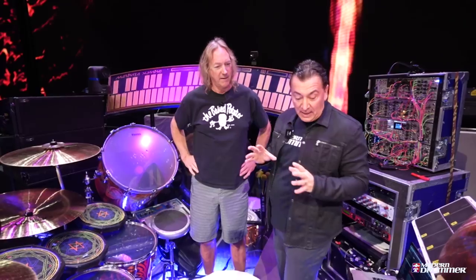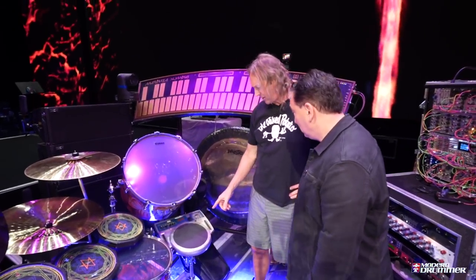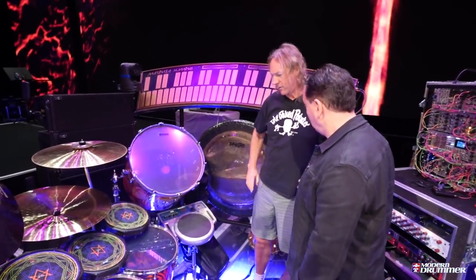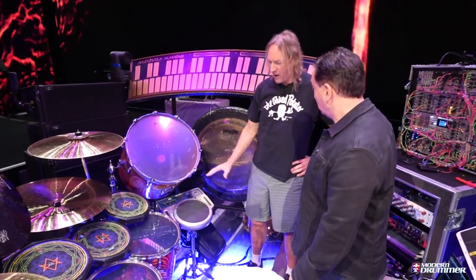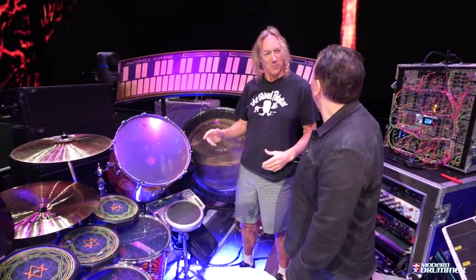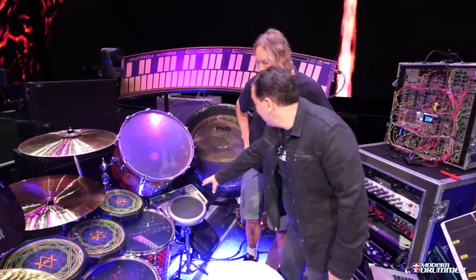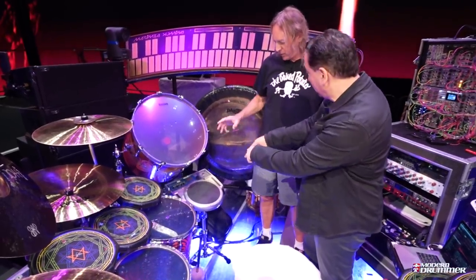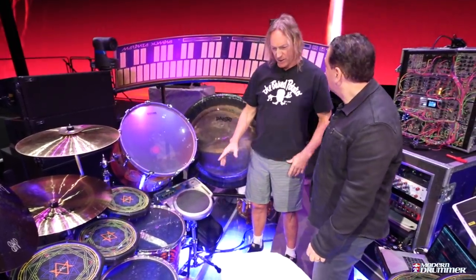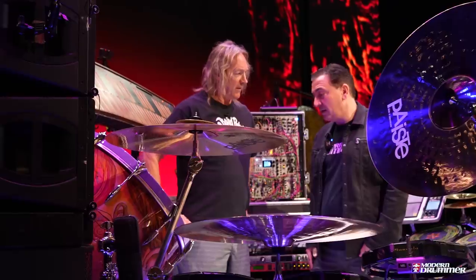Staying with electronics, we have the HandSonic. I leaned on this pretty heavily on 10,000 Days, and on the last record it has quite a few parts too. I use it a lot in between songs to fill the space while the guys are tuning — I can just make up little ditties on it. I use my fingers on this all the time; I really don't use sticks on it much because it's more friendly to fingers.